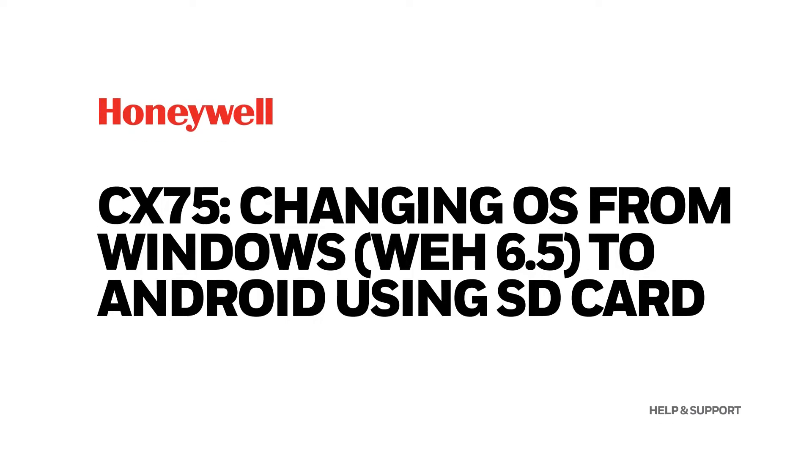CX-75: changing OS from Windows WEH 6.5 to Android using SD card.